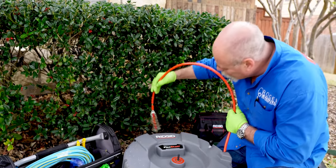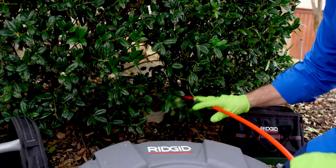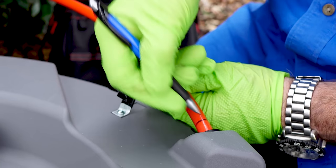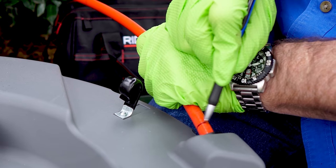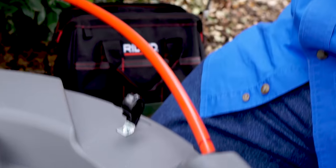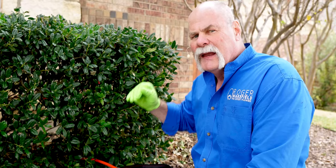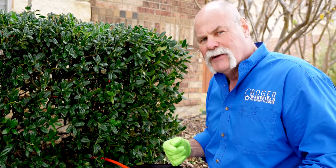I don't want to pull this out with the cable spinning, so I'm going to stick it down about a foot or two, then take a pen, a Sharpie, or even a piece of tape and put a mark on it right here. That way I know that when I'm pulling this out and I get to this point, I really want to make sure I don't have anything spinning. I don't want to come out and create any damage — especially if I'm working inside a house, inside a restaurant, or on a floor drain. I want to make sure I'm not creating a mess and I don't want to pull it out with those chains spinning around everywhere.